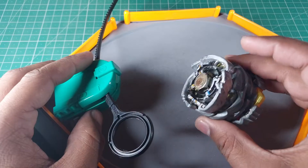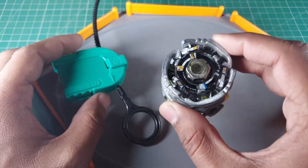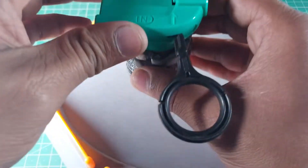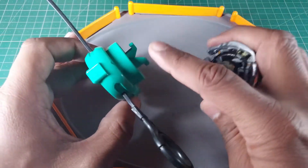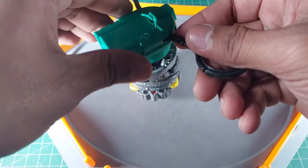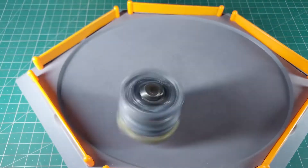Now I'm gonna try to spin this thing. One important warning: this is way too heavy. If you try to launch it from very high up, it's not gonna work — and be careful, it could break your launcher. Use it with care. I usually keep it as low as possible before launching.